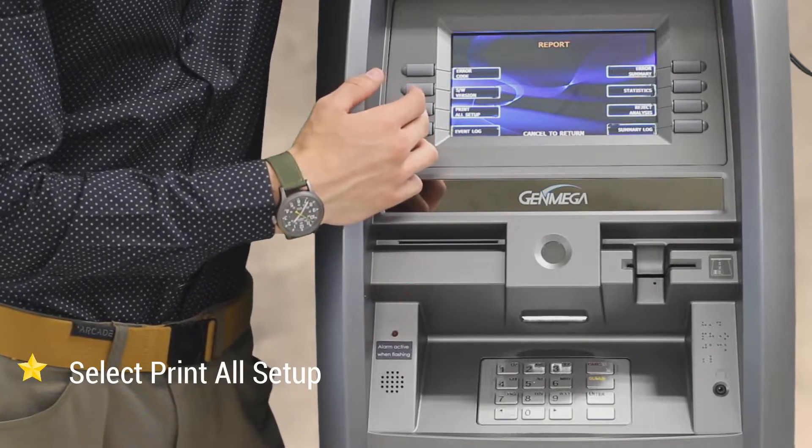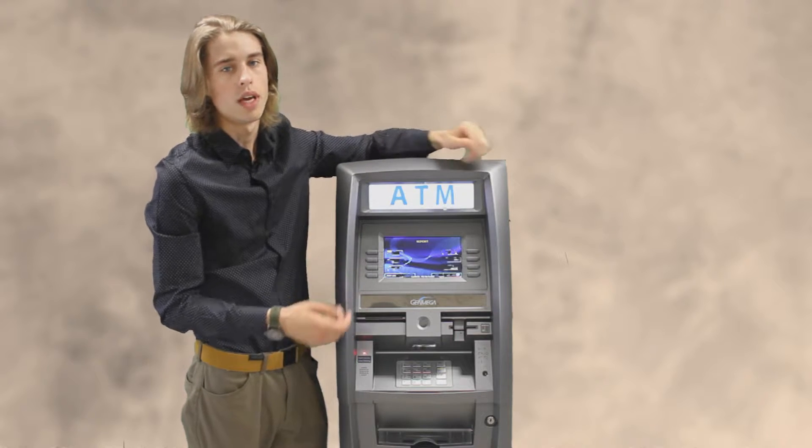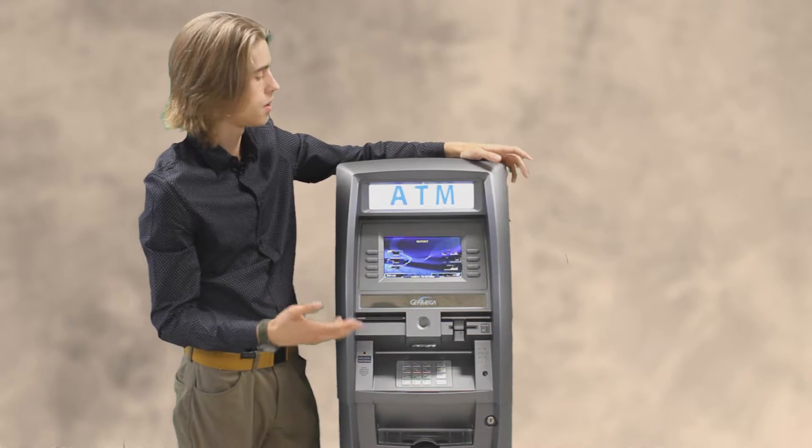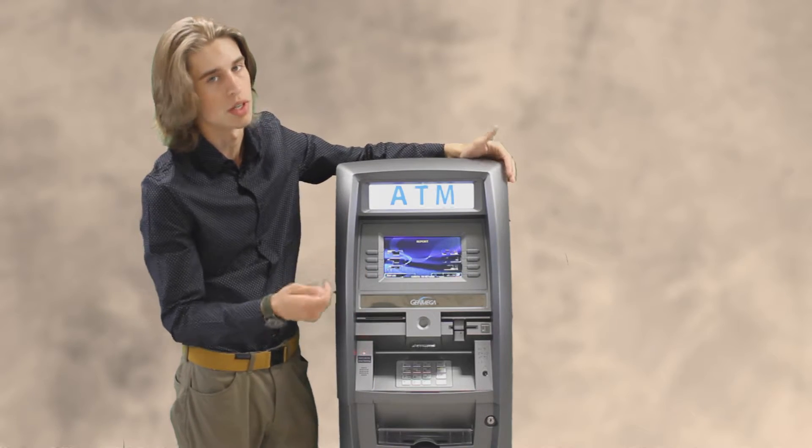Then you're going to want to press the print all setup, and that will give you the software and the routing IDs for the ATM. In case you're doing a software update and all that information will be wiped, this will give you a full log of exactly what it is at the current moment.